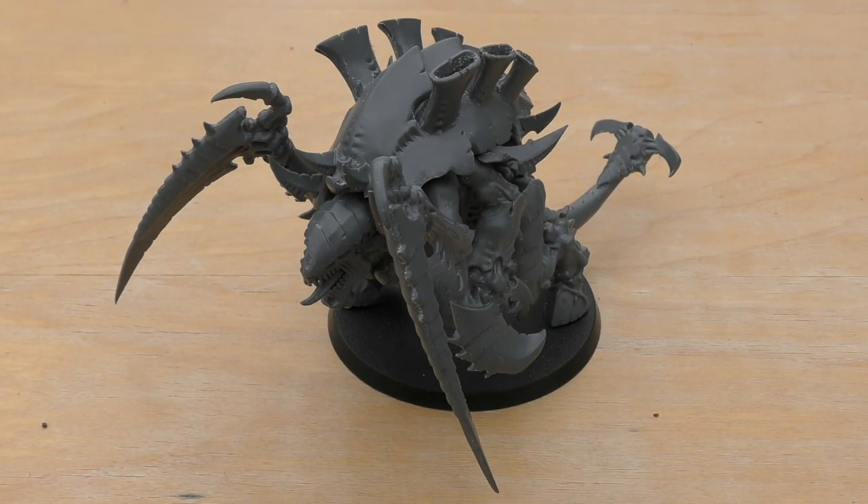Now I'll go through all of the rules for Old One Eye. You'll find him in the HQ section. He is a power points cost of 10, and a matched play points cost of 200 — quite a high amount. He's not as much as the Swarmlord, but he's definitely more than the Death Leaper and Red Terror combined, and you'd still have some change. So 200 points puts him obviously below something like a Land Raider.